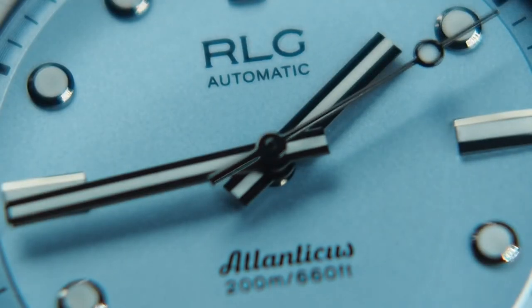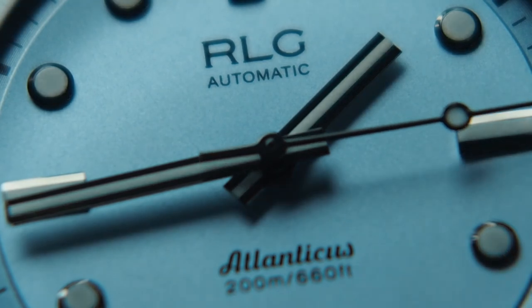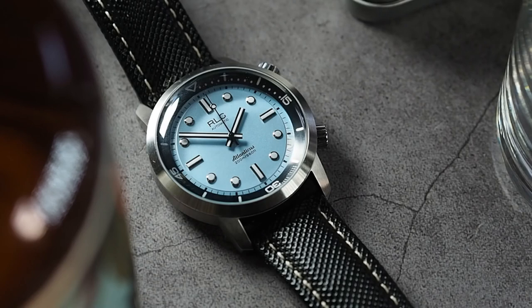I like this watch — the dial colour is for me the biggest advantage. Coloured dials seem to be an in-thing right now; you only need to look at the latest Rolex releases to know this. If you're after a dive watch with a difference, I think you'll enjoy this. It is in my opinion far more versatile than a traditional dive watch, especially with the inclusion of a leather strap — something you don't see on a traditional diver that much. As a desk diver, this will do just fine.